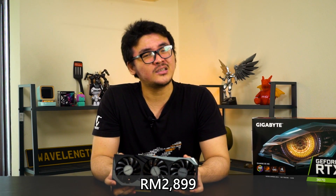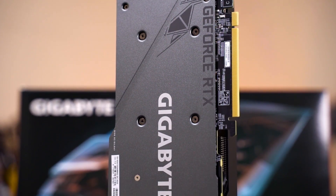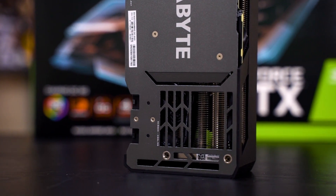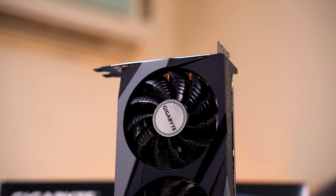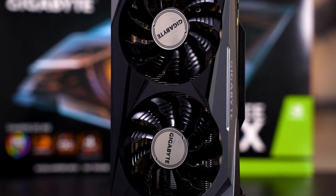The Gigabyte RTX 3070 Gaming OC retails at RM2899 in Malaysia, which is a pretty fair price. Looking at everything as a whole, the RTX 3070 is a decent card to consider, especially if you had previously considered buying a 2080 Ti when the RTX 30 series came out. The RTX 3070 uses the latest Ampere architecture whereas the 2080 Ti uses the previous-gen Turing GPU, and it also retails at a much cheaper price, brand new. Personally, I think the 3070 is a great card for those who want very good performance out of their budget.